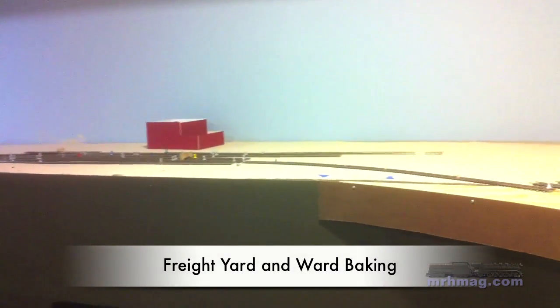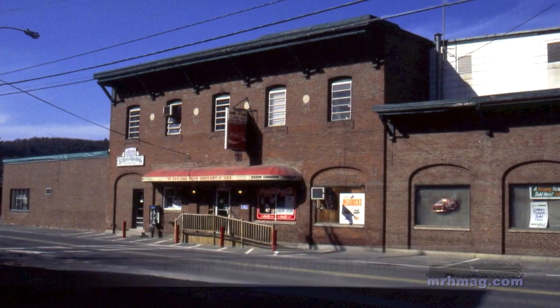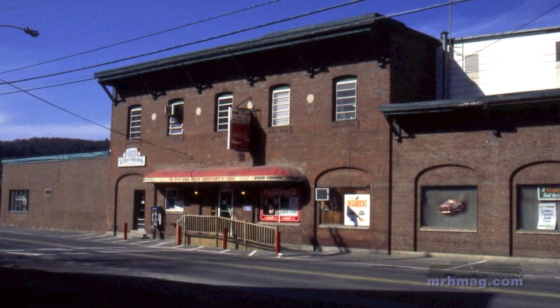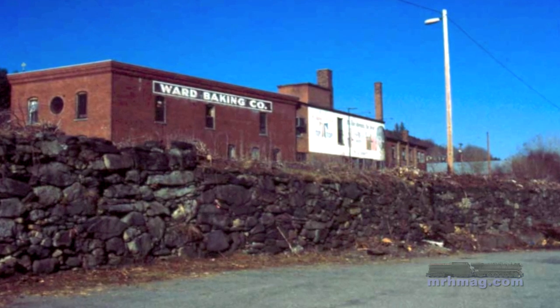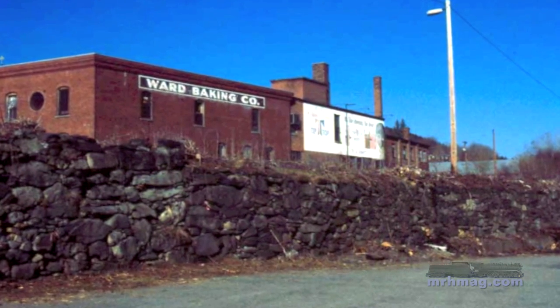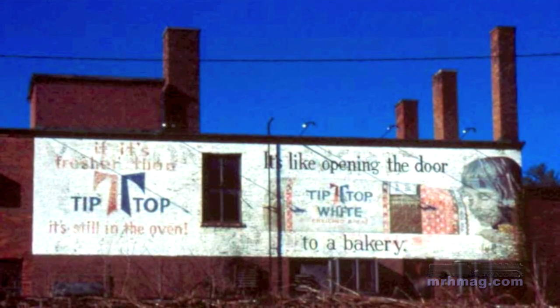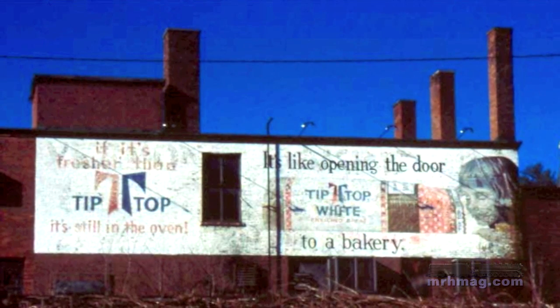Moving on, we reach the Freight Yard. Behind the Freight Yard is the Ward Baking Company. The front of Ward Baking isn't too much to look at — that actually faces the backdrop on my layout. But the rear wall of Ward Baking faces the Central Vermont Freight Yard. It has this recognizable billboard sign that's still there today and is certainly a recognizable signature element.